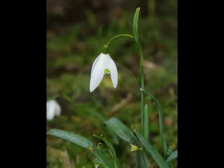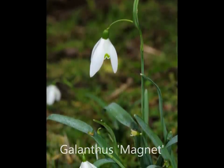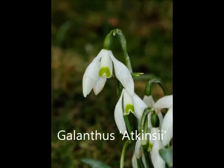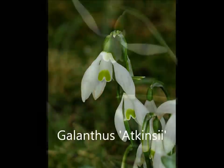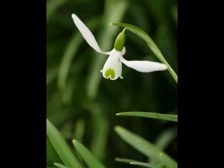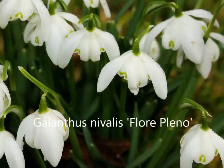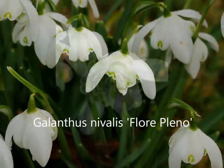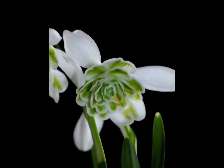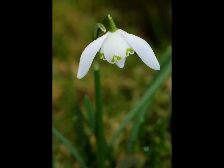Two distinctive cultivars are Galanthus magnet with its clear V mark and very long pedacel or flower stalk, and Galanthus atkinsii with its broad U mark and droopy outer petals. More common than these is the double-flowered snowdrop or flory pleno, where the stamens have been converted into petal-like structures. This gives the snowdrop the appearance of a Victorian lampshade and makes it quite identifiable from a distance.